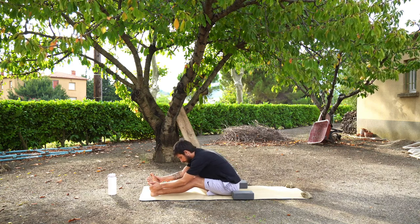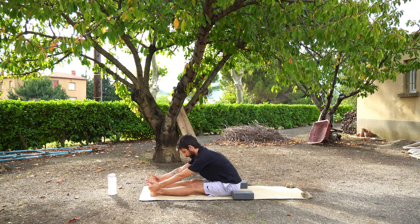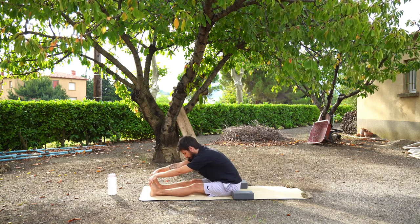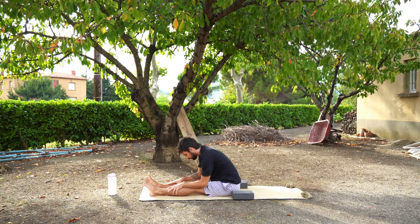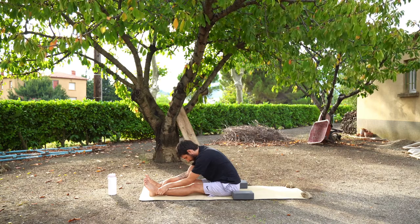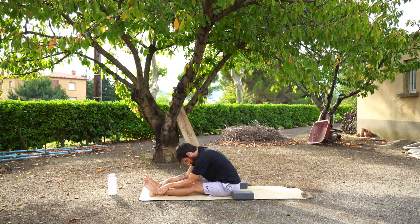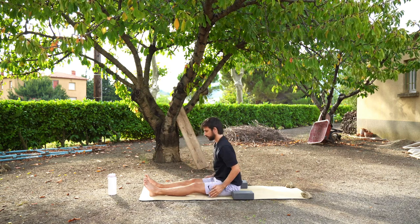Your hands might be on your knees, your shins, your ankles, or your toes. There's no pressure to push really far — it's more about what you want to do today. On the inhale, we're going to sit back up to a straight position.